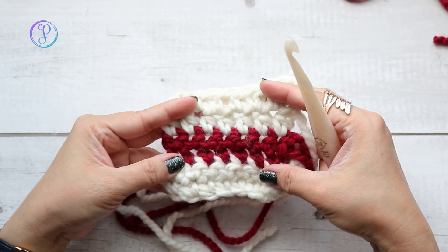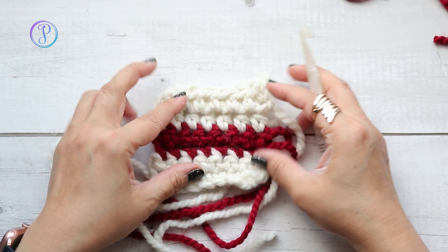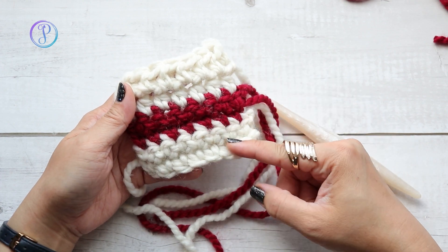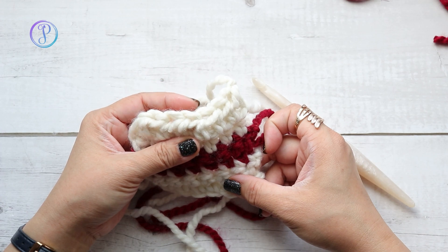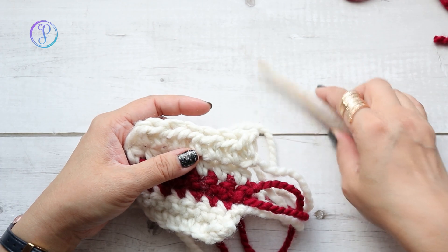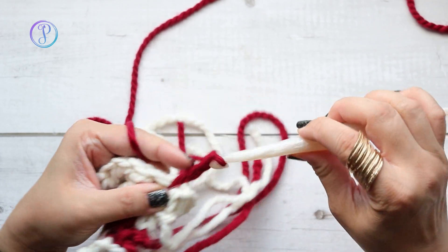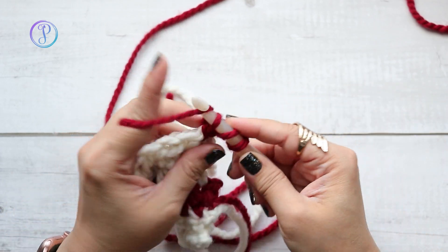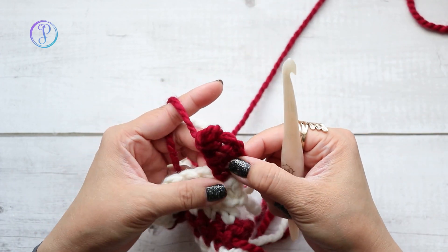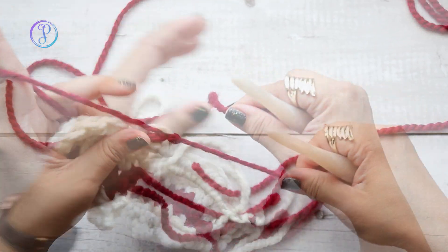Hi, Finessa here. In this video I'm going to demonstrate how to work the standing double crochet stitch. This is a sample I had when I demonstrated how to work the standing single crochet and the standing half double crochet stitch. A standing stitch allows you to join new yarn without having to chain three and then work your double crochet, because the chain stitches really do not match a double crochet. The standing double crochet stitch will mimic the actual double crochet stitch.